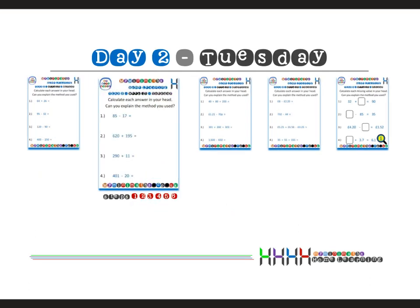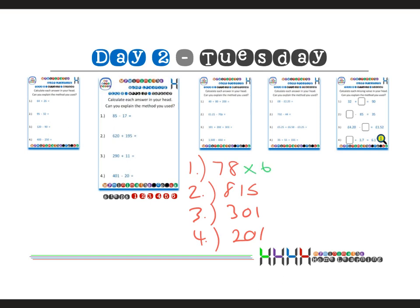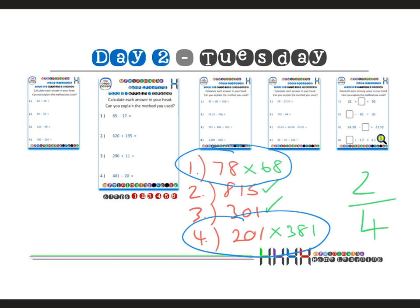Moving on to Tuesday: question one my answer was 78, question two was 815, question three was 301, and question four was 201. Going through the answers in class: question one should have been 68, question two is correct, question three is correct, and question four should have been 381. That's two out of four — an improvement on Monday's one, showing those small steps to success. These help identify areas for intervention, including common misconceptions around mental maths techniques.